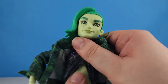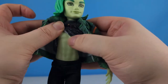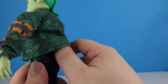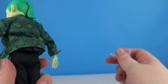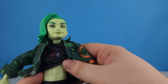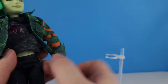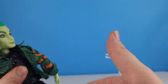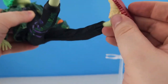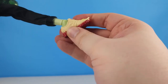Underneath we can see he's got a muscle body with no chest joint. He doesn't have a waist joint either — we can't turn him at the waist. But he does have hip joints for his legs, so his legs can bend, and he's got knee joints and ankle joints.